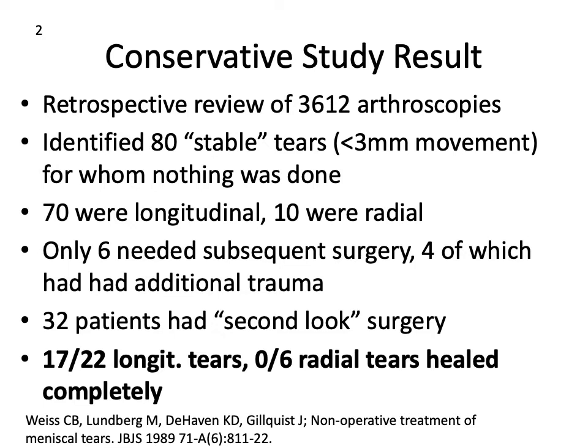If we leave a meniscal tear alone, what might happen to it? This depends a lot on the type of tear. A retrospective study of patients undergoing ACL reconstructions, in which the state of the menisci was assessed simultaneously, found that longitudinal or circumferential tears often have a good chance of healing. But radial tears almost never heal — which the biomechanics and vascular supply of radial tears would make apparent.